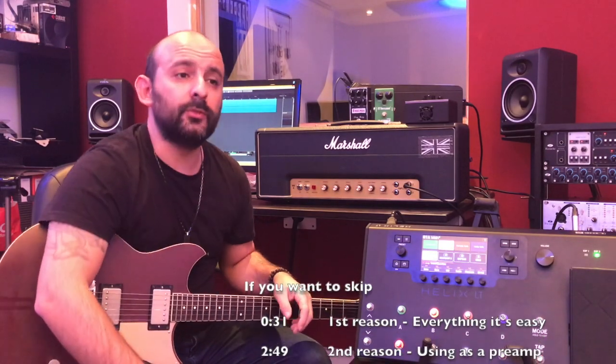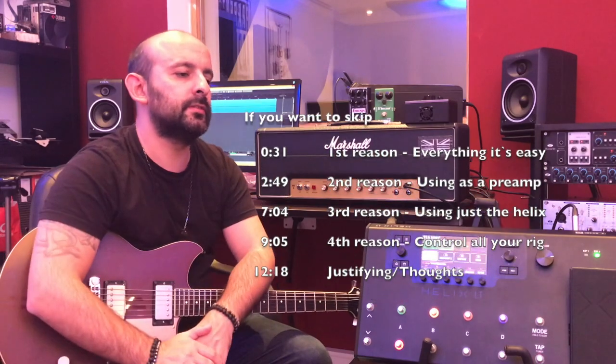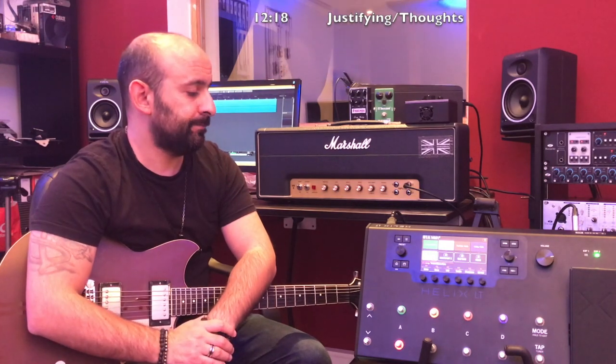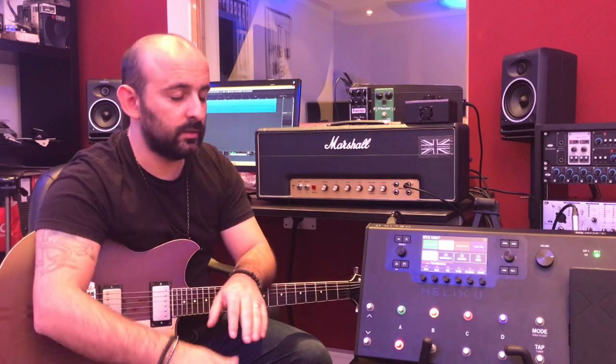Hey guys, André here. Today I want to show you the four main reasons I think everyone should buy a Helix — at least the four main reasons why I bought the Helix — and I think it's a must-have for every guitar player that plays often. So let's talk about it.